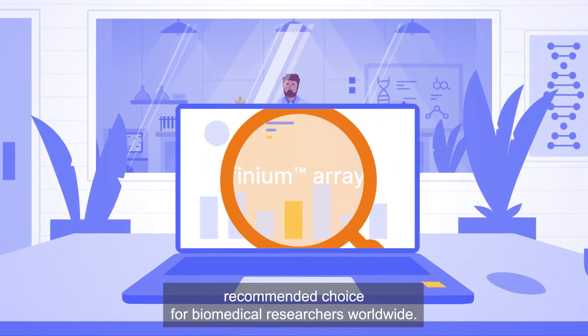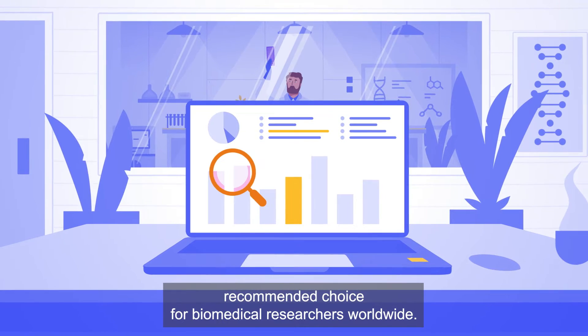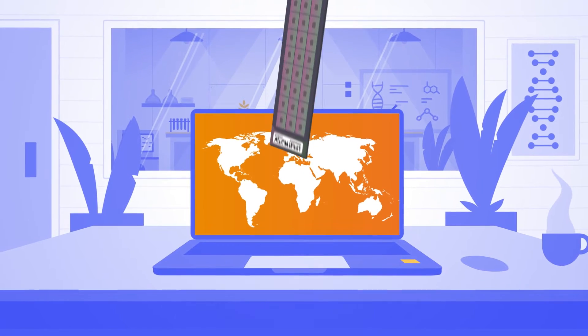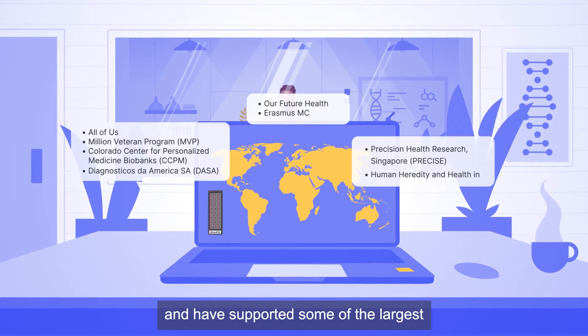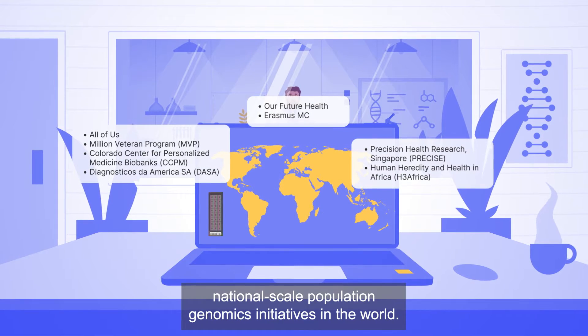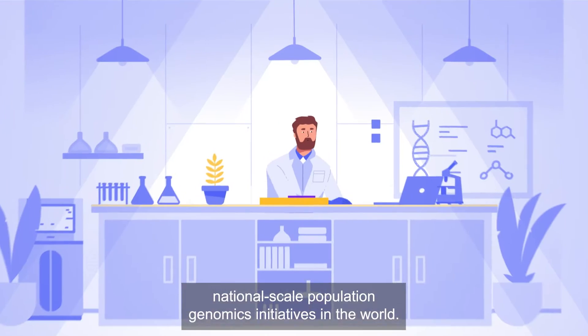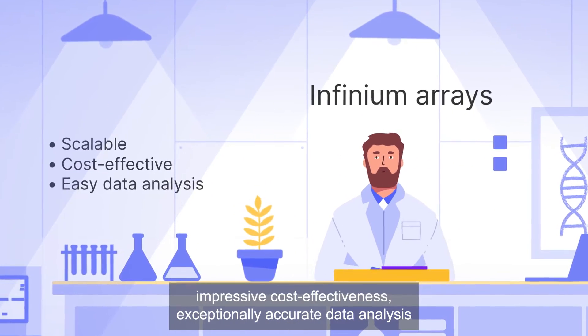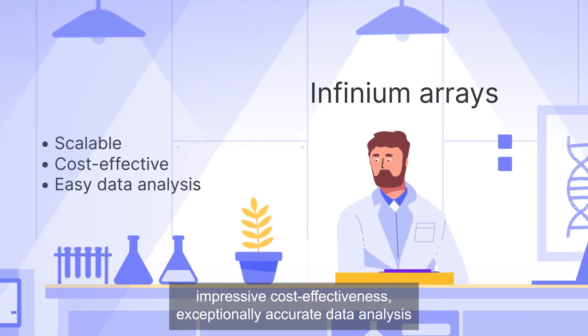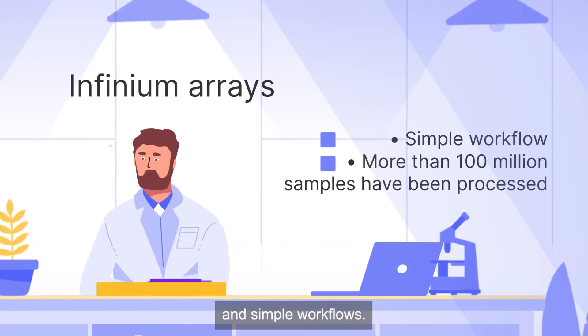Infinium microarrays are the recommended choice for biomedical researchers worldwide. Infinium arrays represent proven technology and have supported some of the largest national-scale population genomics initiatives in the world. Infinium offers outstanding scalability, impressive cost-effectiveness, exceptionally accurate data analysis, and simple workflows.